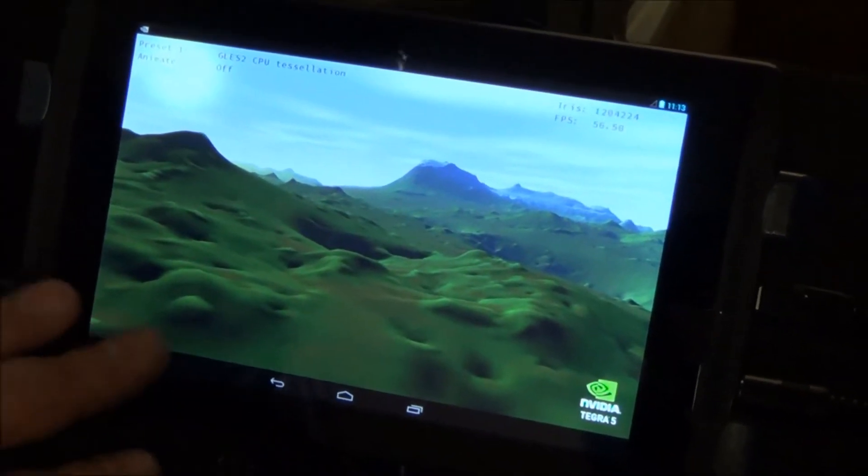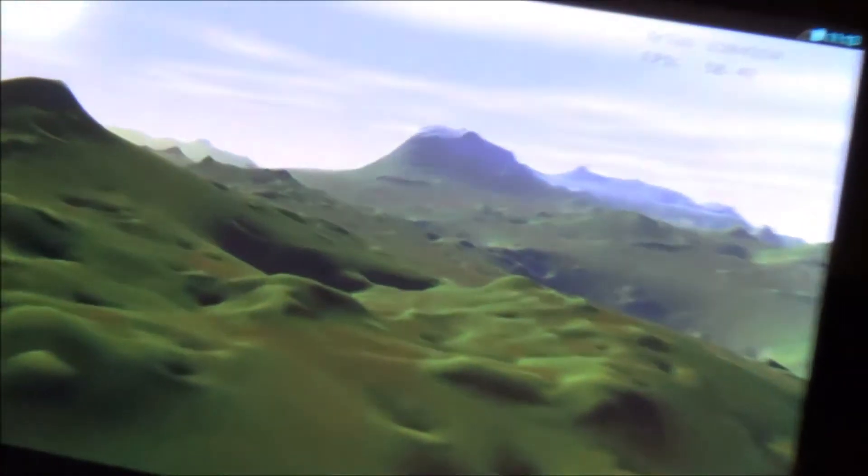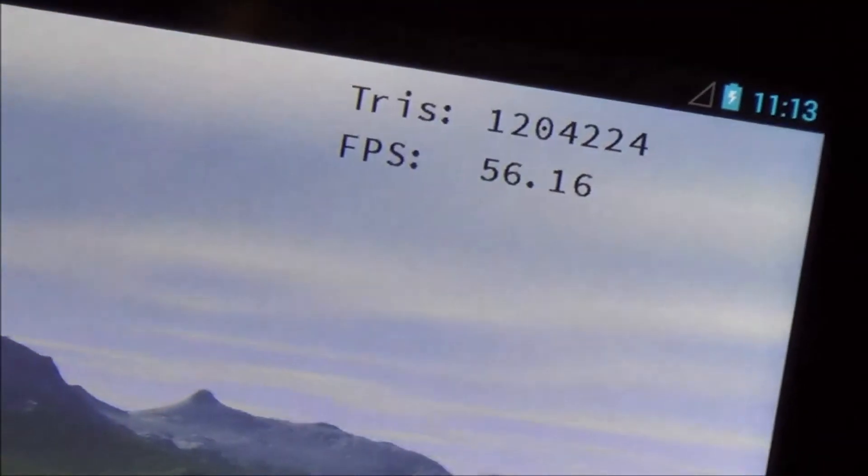This is tessellation, right? And you can tell how flat and uninteresting it is, right? And we're still at about 56-57 frames.